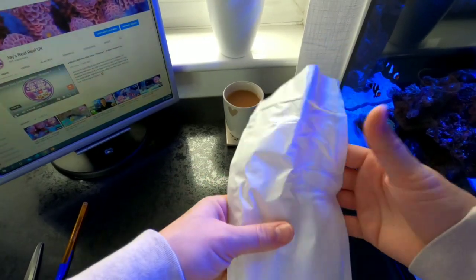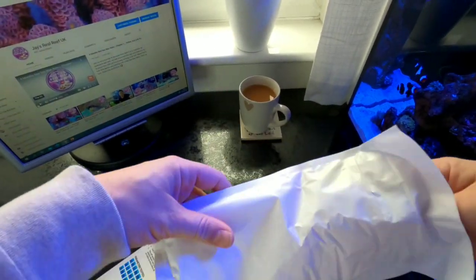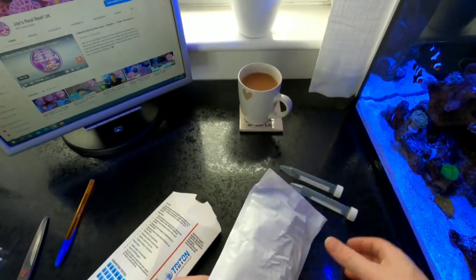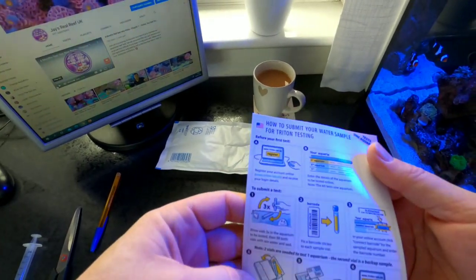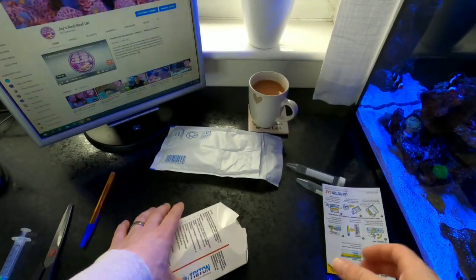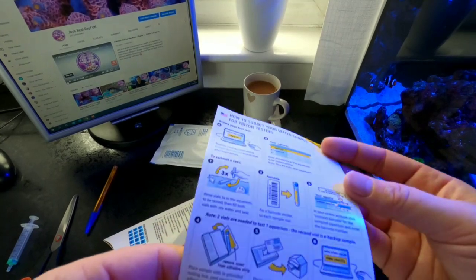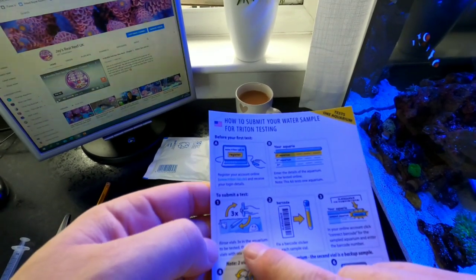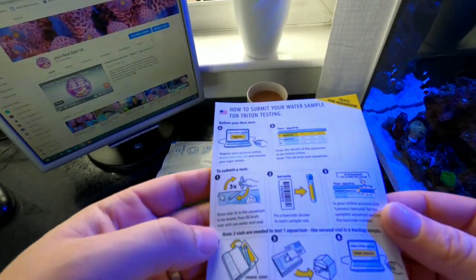We've got a testing bag which can be sealed with two vials up to 15ml. We've also got instructions — how to submit your water sample, guidance online. I've never done this before, as I say I'm going to do these every quarter so we do actually need them. First thing we need to do is register online, set up an account, take three lots of water samples, put the barcode onto the water samples — okay, that looks pretty straightforward.